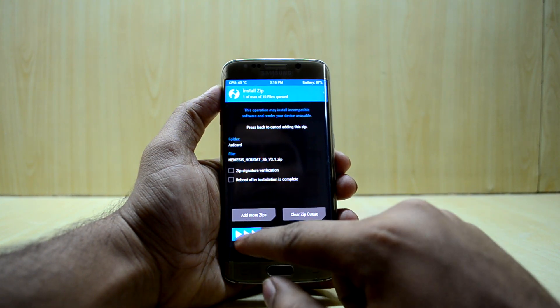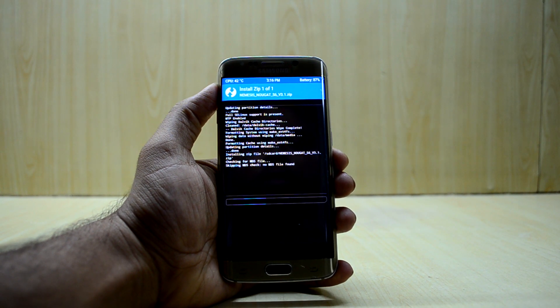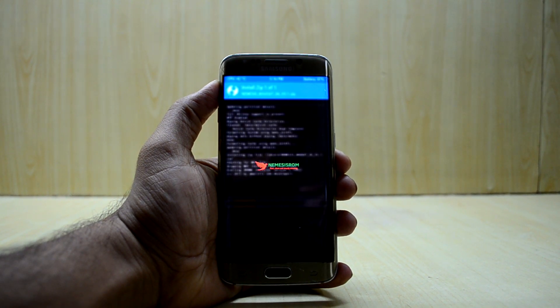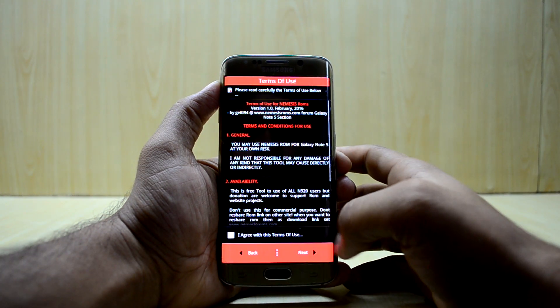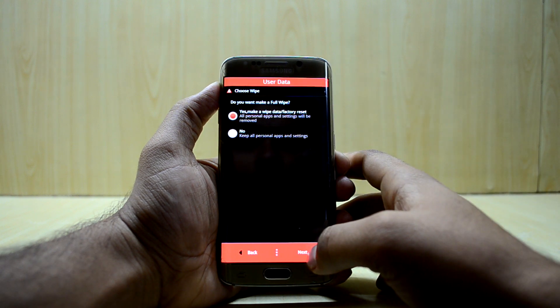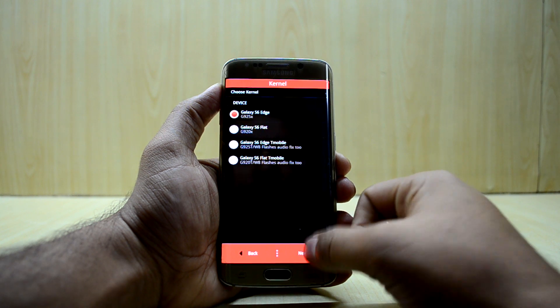Select the Nemesis NouGat S6 version 3.1. The ROM comes with the AROMA installer, so it will launch into AROMA now. Press Next, agree to the terms, press Next, then select Wipe Data and Factory Reset — yes — and press Next.